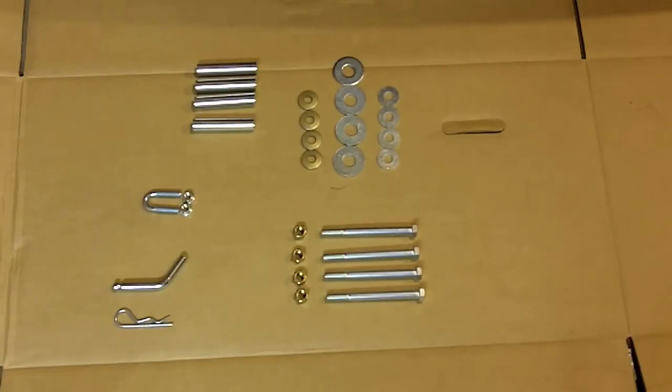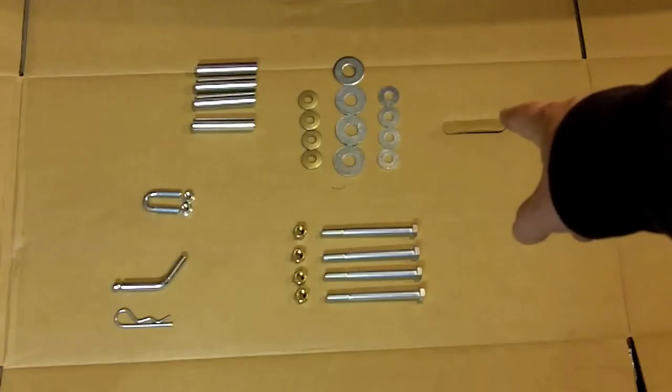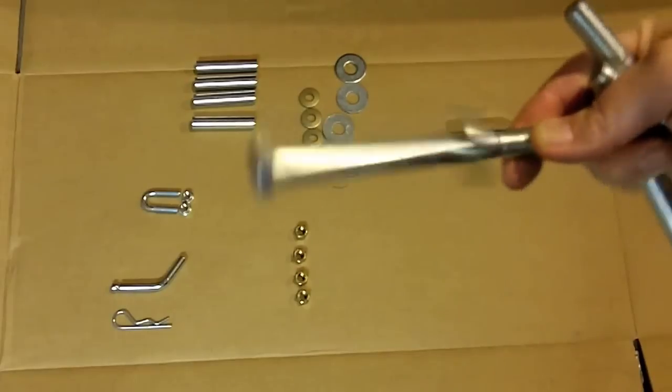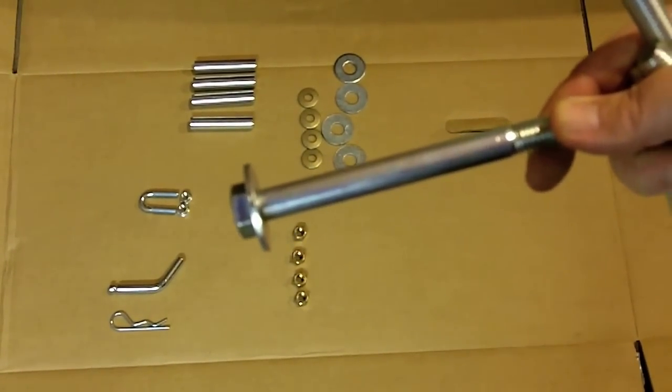The first thing we're going to do is grab the bolts and those smaller half-inch fender washers. Go ahead and throw the fender washers on the bolts, and then we're going to stick them through the frame.